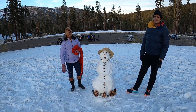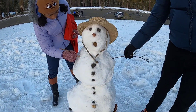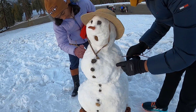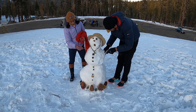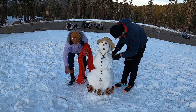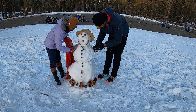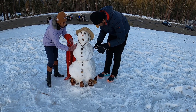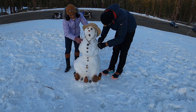Eleven minutes later — we've added in the rest of the decorations. Now we're going to put in the hands. We carve a hole so the stick can be placed in, then use the remaining snow to secure it. The hand is the toughest part, so you have to get it right.